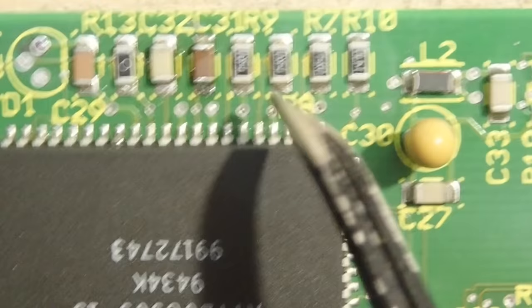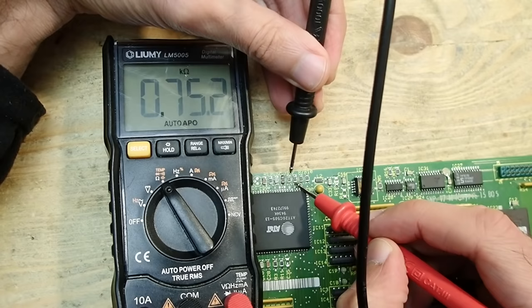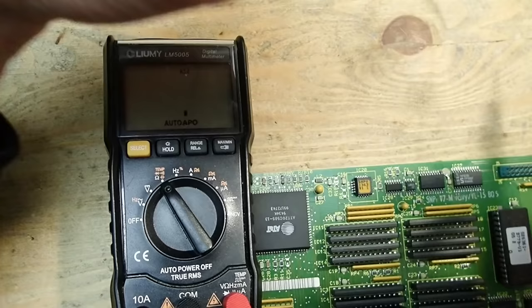Here they are — let's check the values. Red: 75 ohms. Green: 75 ohms. Blue: also approximately 75 ohms. All three seem to be okay.